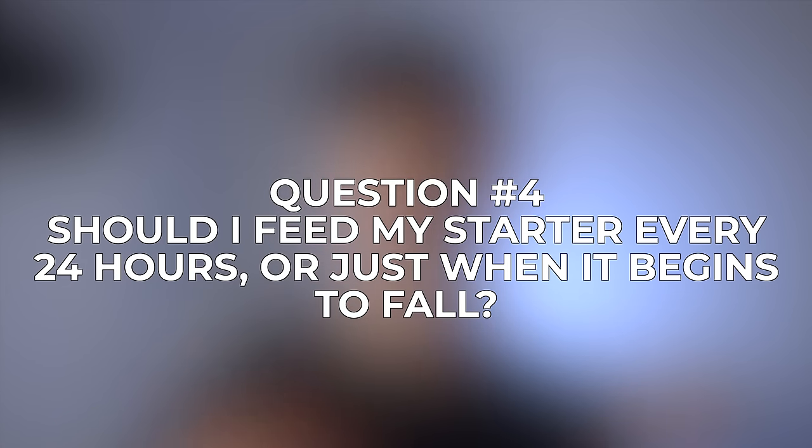Question number four: should I feed my starter every 24 hours, or should I try to feed it right when it starts to fall? Technically the best time to feed is when your starter has risen to its maximum height and it's just starting to fall, but you don't really need to worry about that — just feed it every 24 hours and it'll be just fine. You do want to try to get your starter to rise and fall in about 24 hours, or as close to it as possible. If your starter is completing its rise and fall cycle within only 12 hours, you want to try to use a lower inoculation — in other words, maintaining less of your mature starter each day to slow down that rise and fall. For me, I keep 25 grams of my starter each day and feed it with 100 grams of flour and 100 grams of water, so that's a 1-to-4-to-4 ratio. That works perfectly fine for me, but you may need to adjust that ratio depending on your particular environment. Most people will be perfectly fine just feeding with that 1-to-4-to-4 ratio every 24 hours.